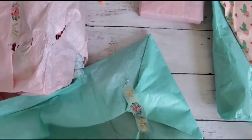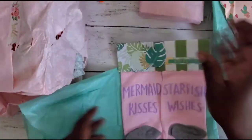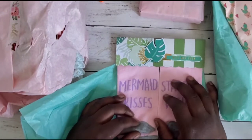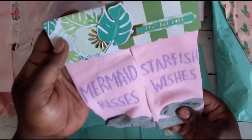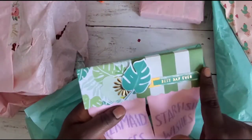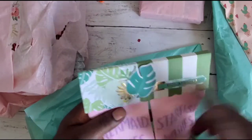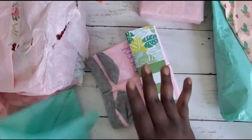We have some different little tissue-wrapped gifties. Oh my gosh — socks! I totally forgot to put socks in mine, I love gifting socks. These are so cute — it says 'Mermaid Kisses and Starfish Wishes.' She made a bag topper that says 'Best Day Ever' with all the cute little greenery. I love fun socks too!